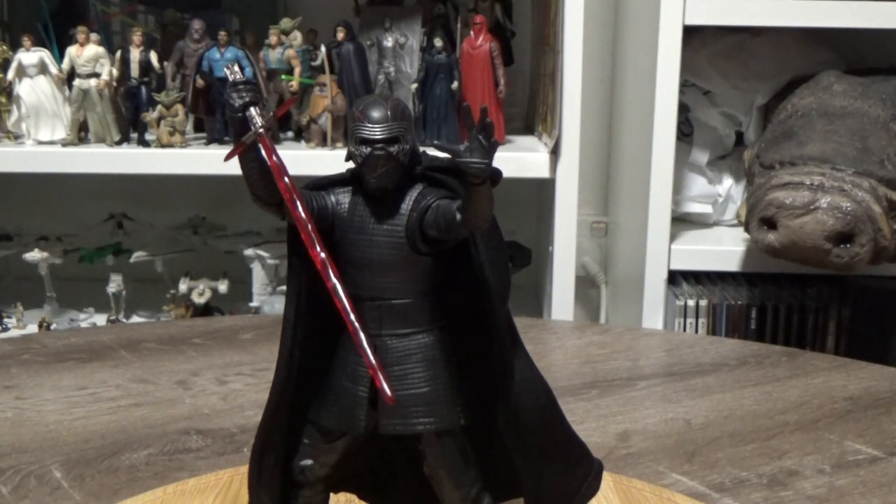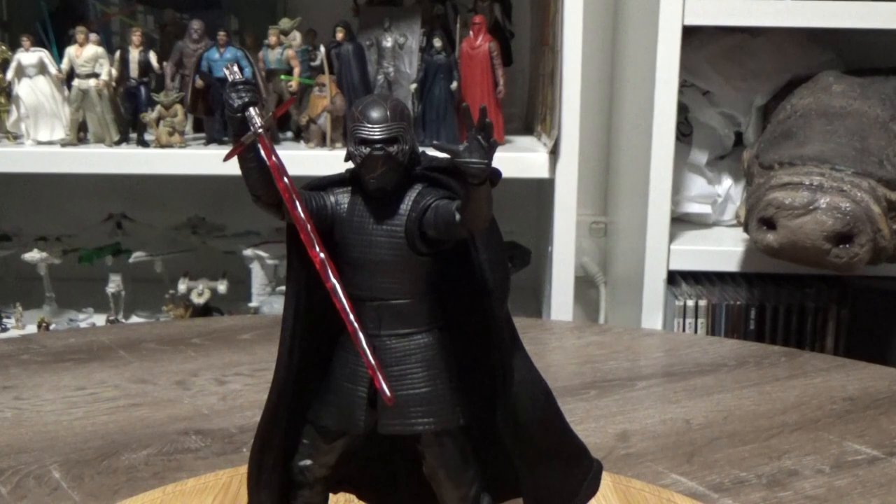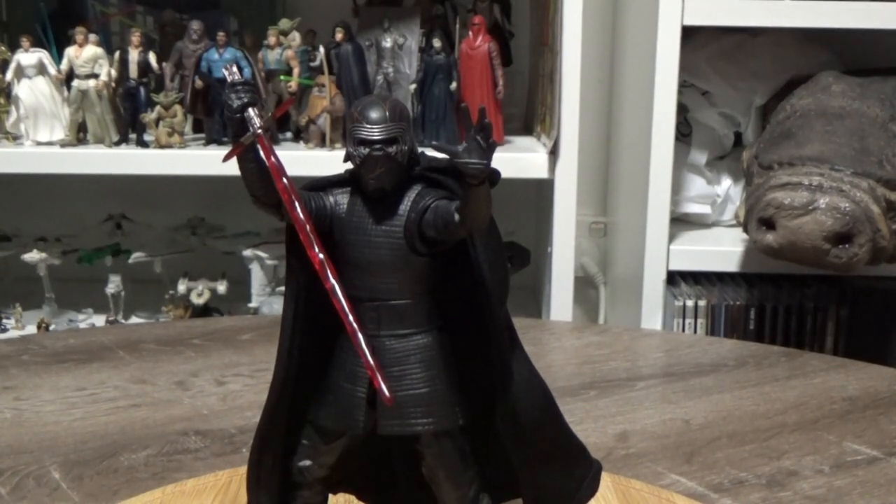This figure is just so sick, I'm really digging it. For the most part it uses the same figure as a base as the Last Jedi one, which makes sense — he's basically wearing the same outfit as he did in The Last Jedi. Change of helmet, and they've made it a little bit darker.